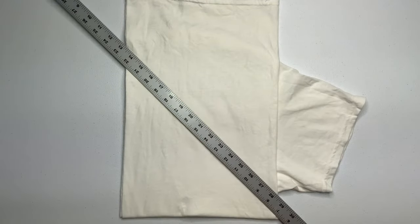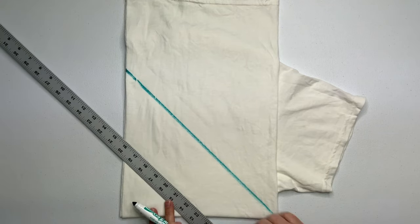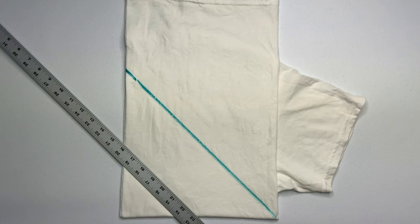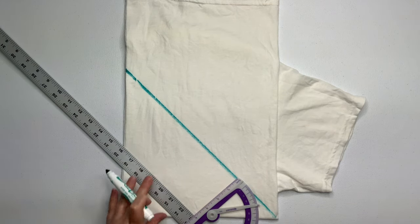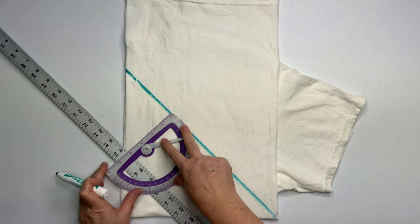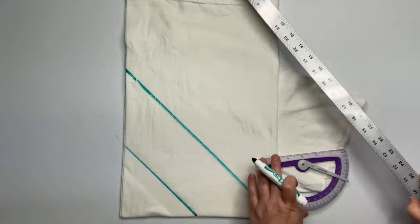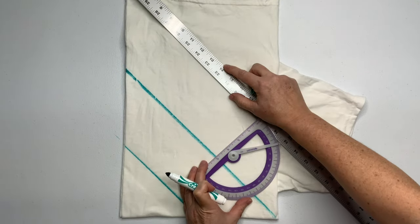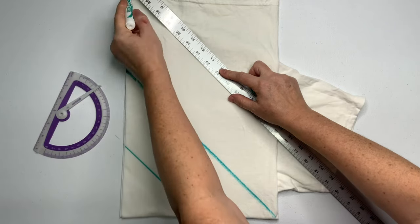Using a washable marker and the yardstick, I'm going to mark out the pattern. For this particular shirt, I want it to have a diamond shape, so I'm going from the collar towards the underarm. If I went from the center of the shirt over the shoulder, it would create an X-type pattern. I'm making my lines about every four inches apart. This is not a necessary step, but it helps when doing the pleating to keep those lines nice and straight.